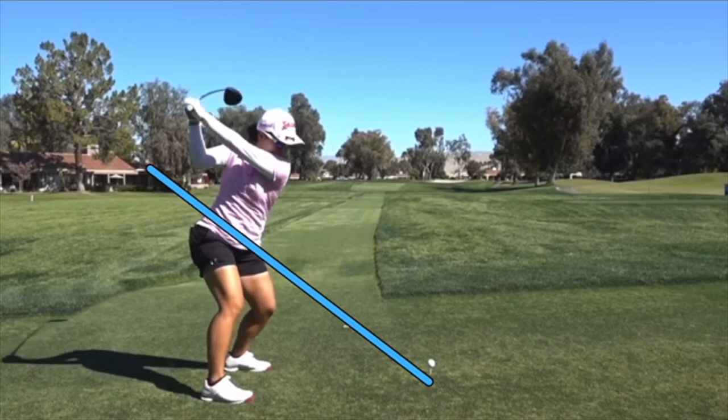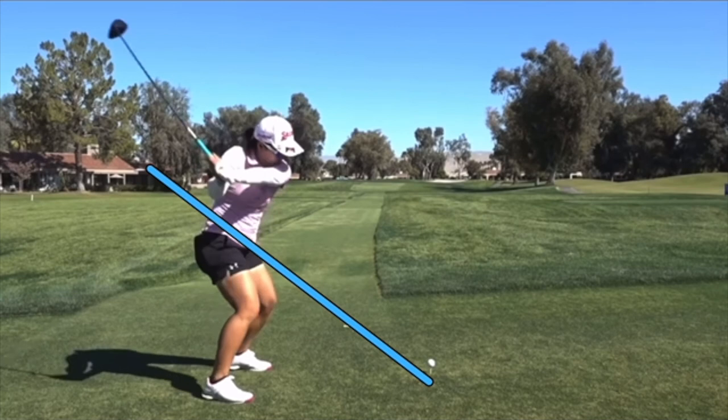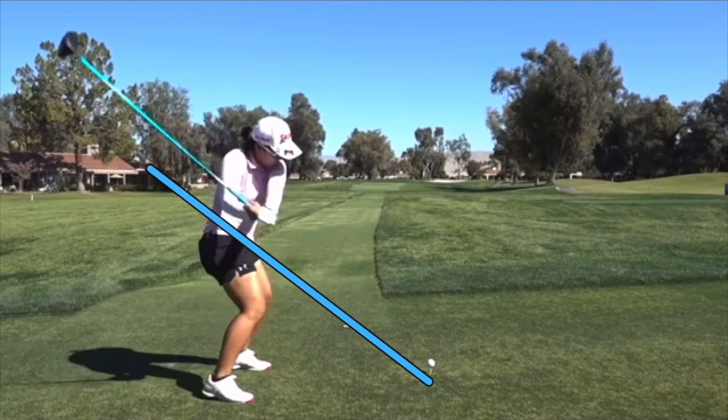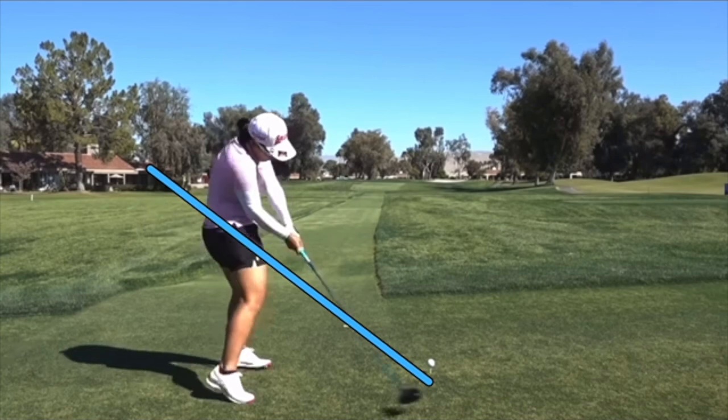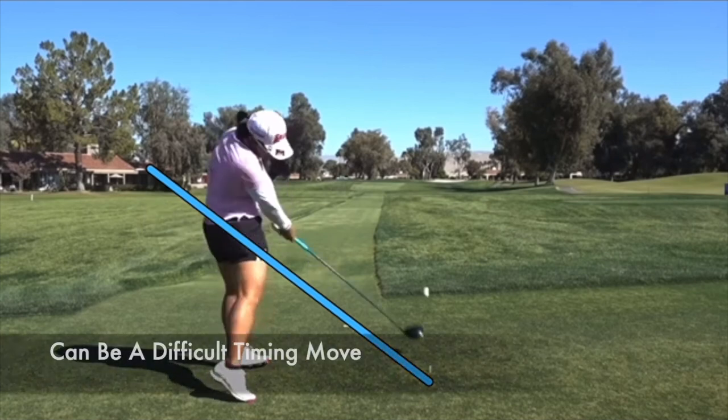Even as she starts it down — and she is in the ground using her legs well, with great width and great left arm extension — as she comes down into this area, the back of the left hand is straight up to the sky. That's a very open looking position, and it creates a club face that's pointed more upward and open. That requires her to roll it down to square it off at the bottom, which she certainly does.